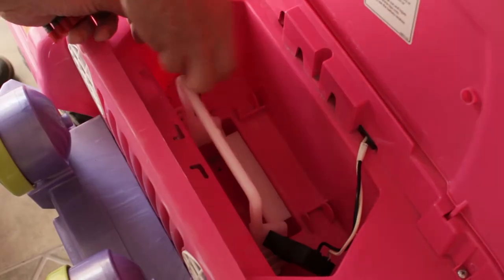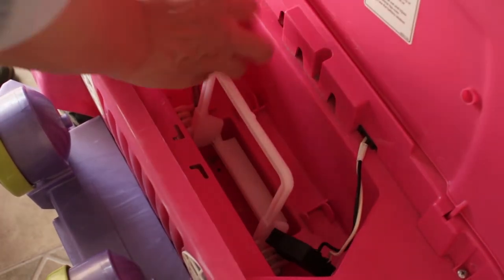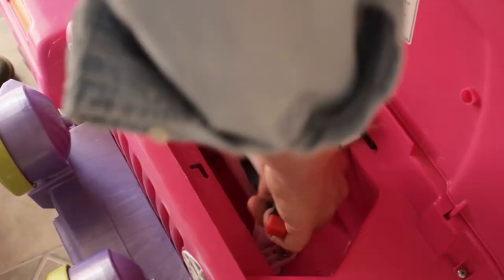In this video I'll be showing you how to replace the 12 volt battery on an electric toy jeep, saving you money — and the new battery will actually last longer compared to the original battery. I'll also be telling you why you should avoid installing a battery that has a higher voltage.